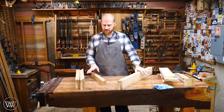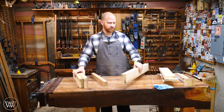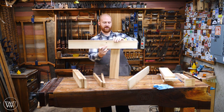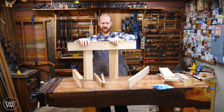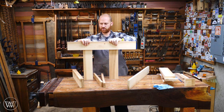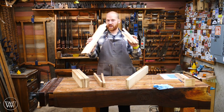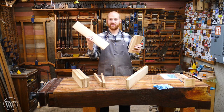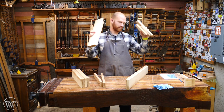Now we have most of our pieces dimensioned — our stretchers, the four verticals, and the two jaws — so we get an idea of how big this will end up being when it all goes together. It's not a terribly small thing, but it's not as big as some people originally envisioned. All of these cut-offs — save these for later. We're going to be making the nuts as well as the separators out of these, so these scraps will become very useful.